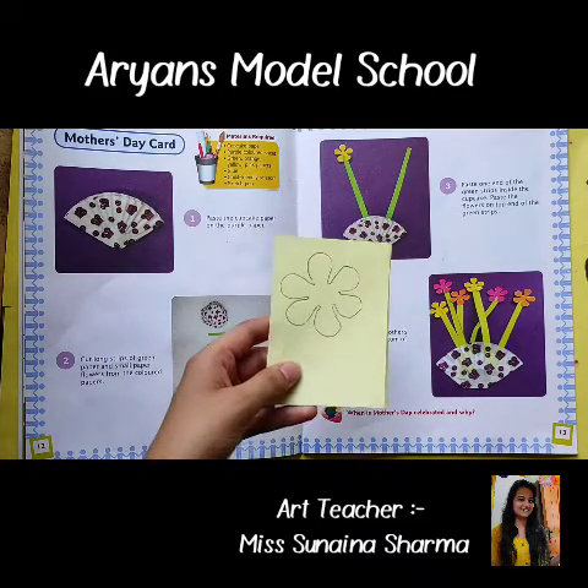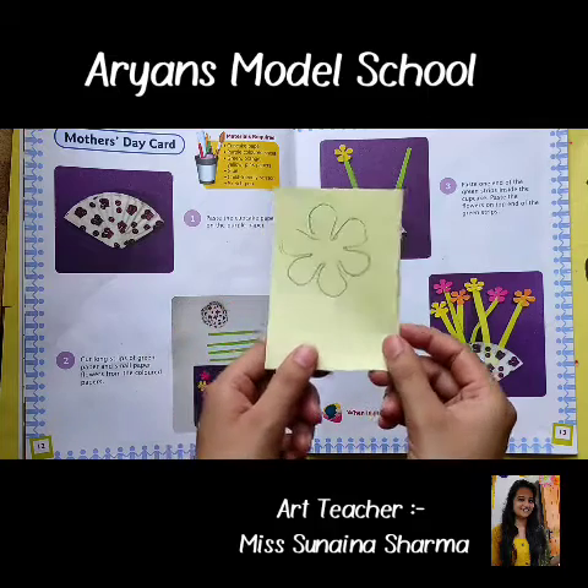Now, with the help of a pencil, on different colored sheets, we have to draw flowers.